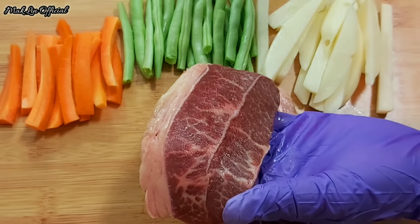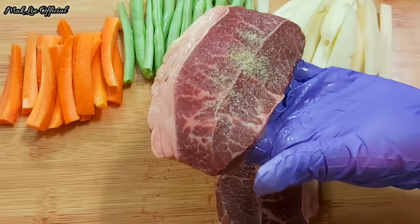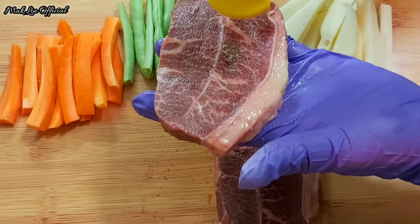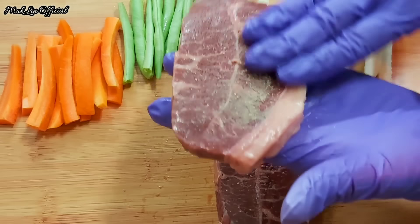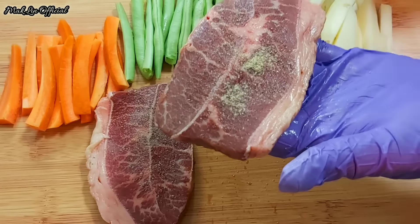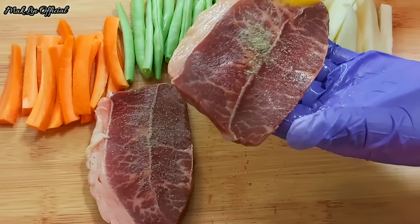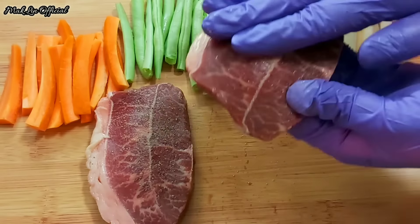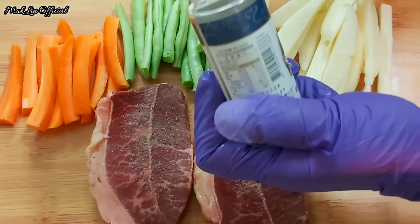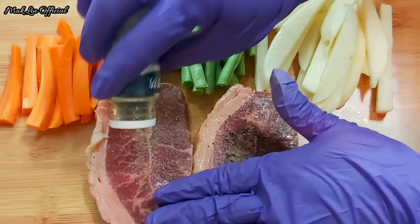Dan juga saya tambahkan lada putih seperti ini, kita lumuri lagi. Lalu saya tambahkan sedikit lada hitam ya teman-teman, biar aromanya makin sedap.